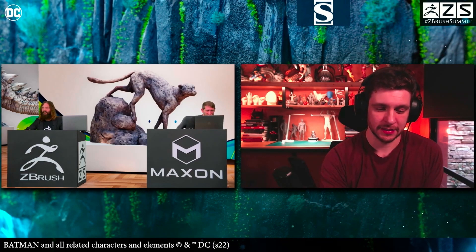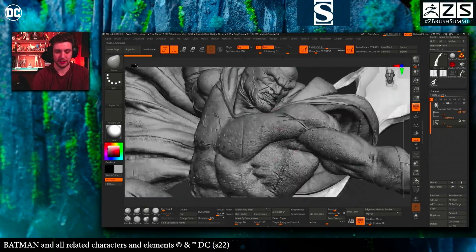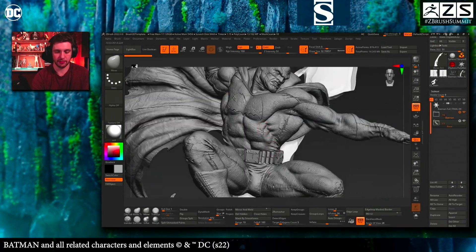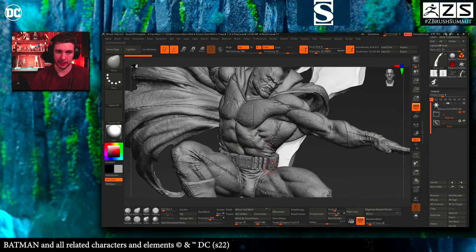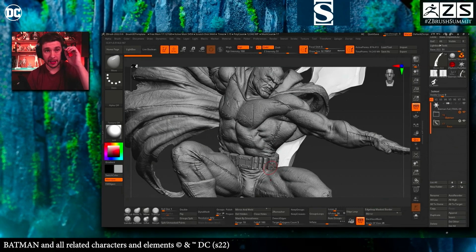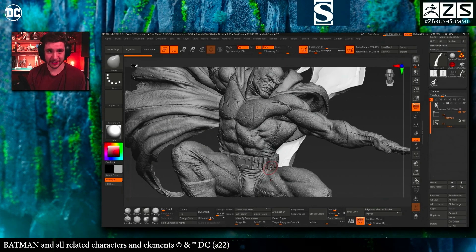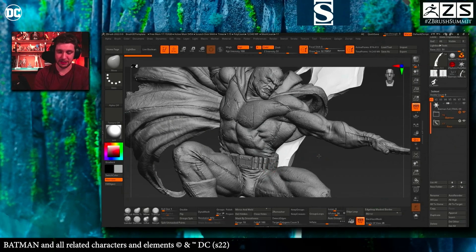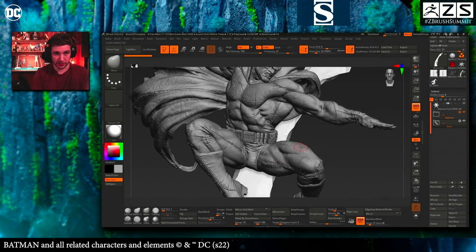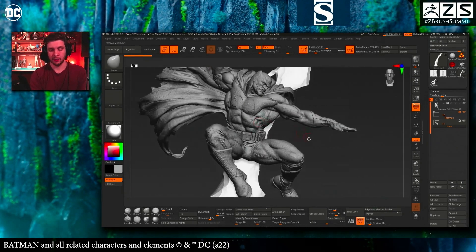One question I usually receive is about UVs and how I take the direction of the UV depending on the texture I want to apply. I found a way to do it — I don't know if it's the best, since ZBrush has many ways to do the same thing, so it's a little bit up to us to find the best process.